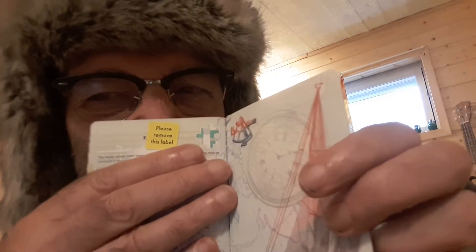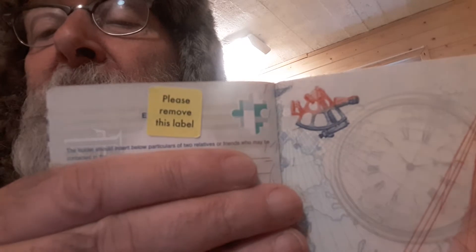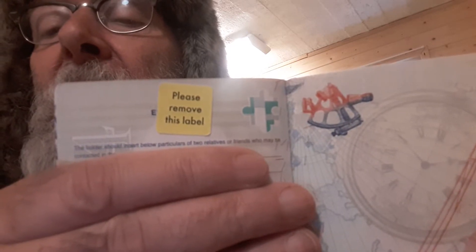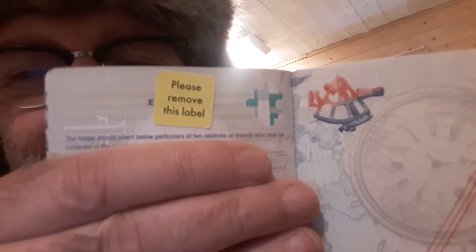The strange thing about this new passport is, at the back of it, there's a little yellow label. See that there? See what it says? Please remove this label. That's pretty strange isn't it?